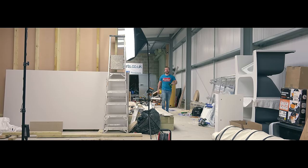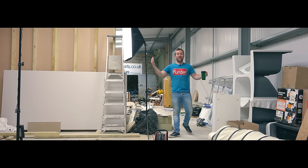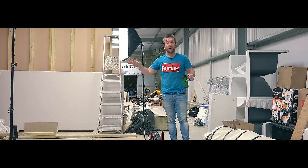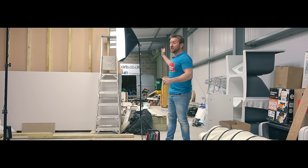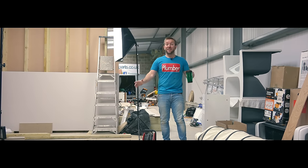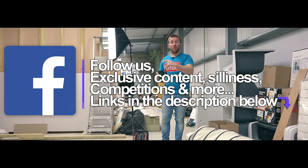Hey guys, welcome to today's plumberparts.co.uk video from the studio - pretty much the first video I've ever done from this little studio. As you can see, we're right in the middle of building everything up at the moment. Got the heating going, we've got our soundstage set up and our little stage area that we can move around, make it into different rooms and things like that. Super excited - we're going to be looking at soil pipe today because that's what I'm fitting here.